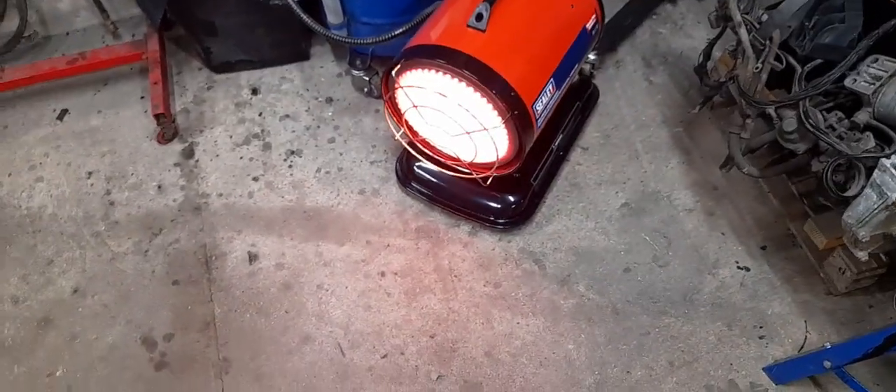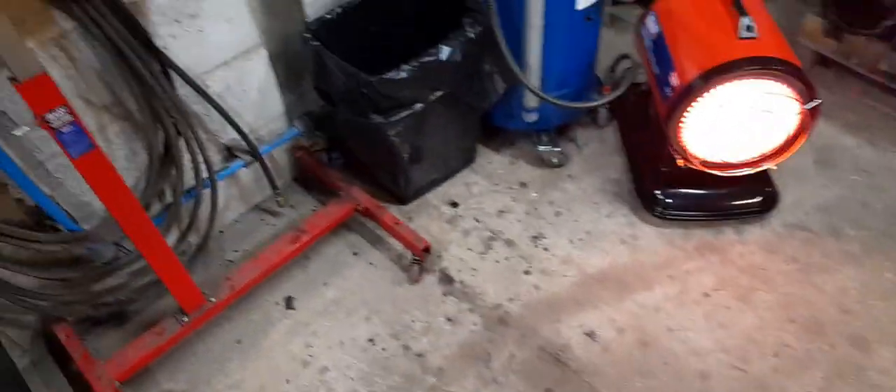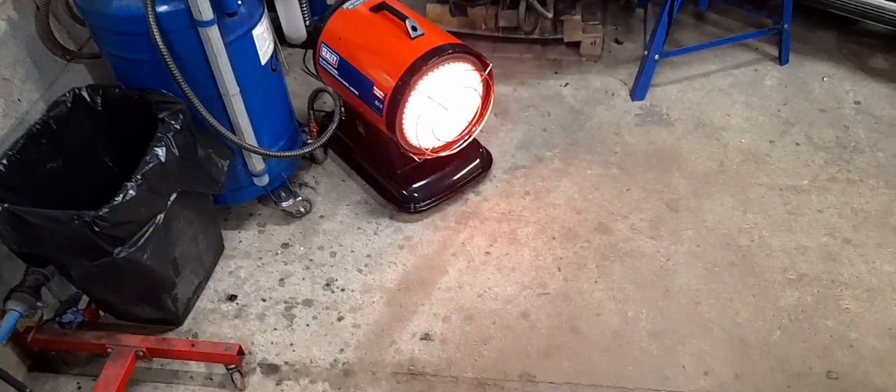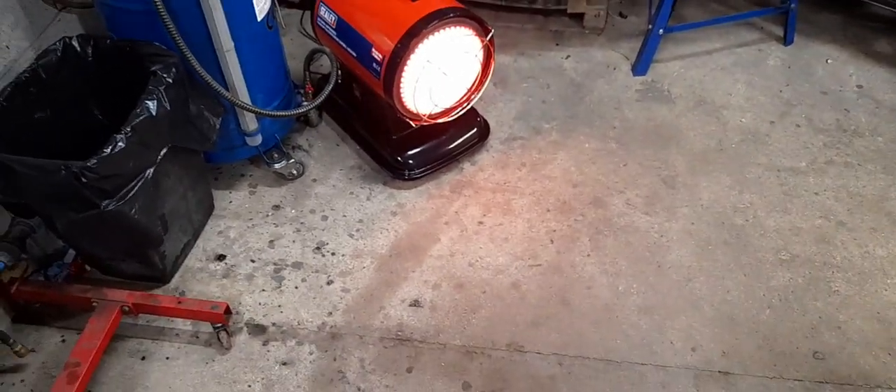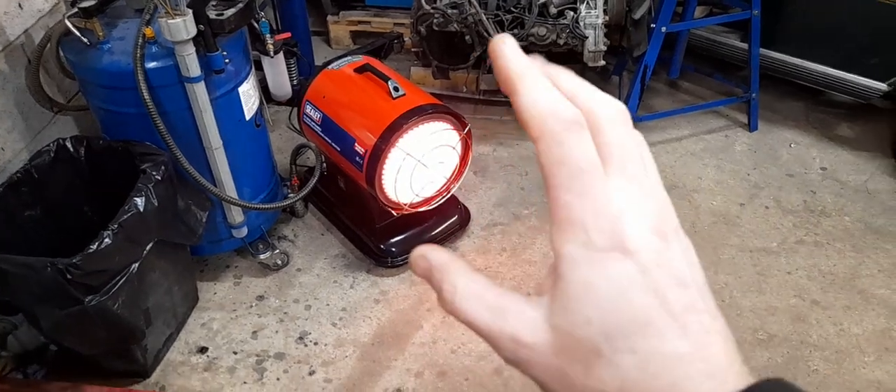Unfortunately, no temperature control, but if you're in an insulated workshop it's not really going to do anything for you anyway. And then basically you have this ceramic plate on the front that just glows red.